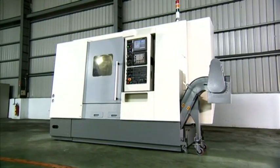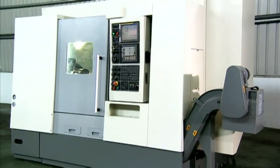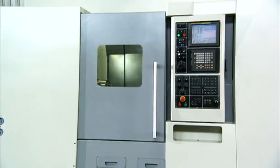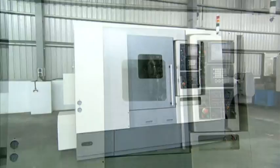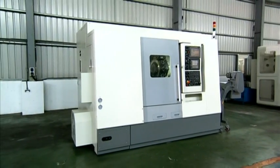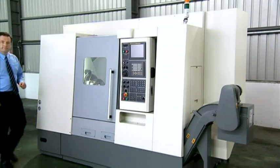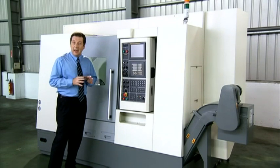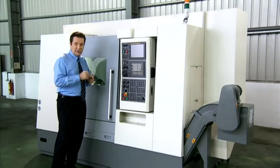This is the FNL250SY slant bed CNC turning and milling machine from FocusCNC. This machine exudes quality and has some great features in both design, components, and functionality to make this machine a real contender for your workshop. Let's have a look at this machine in operation and see some of the special features that stand this machine apart from its competition.